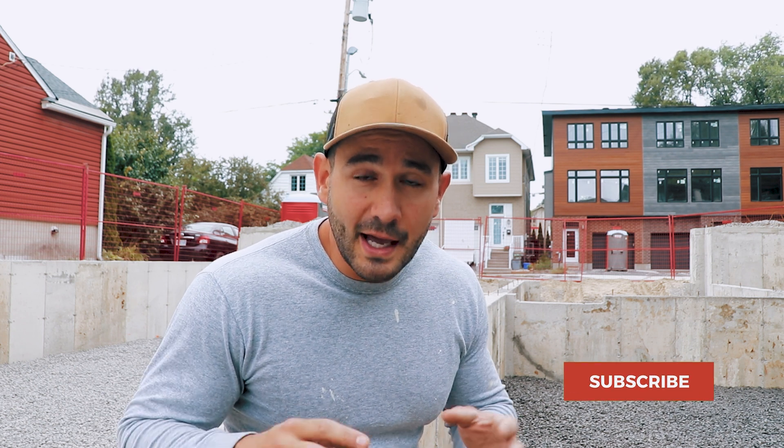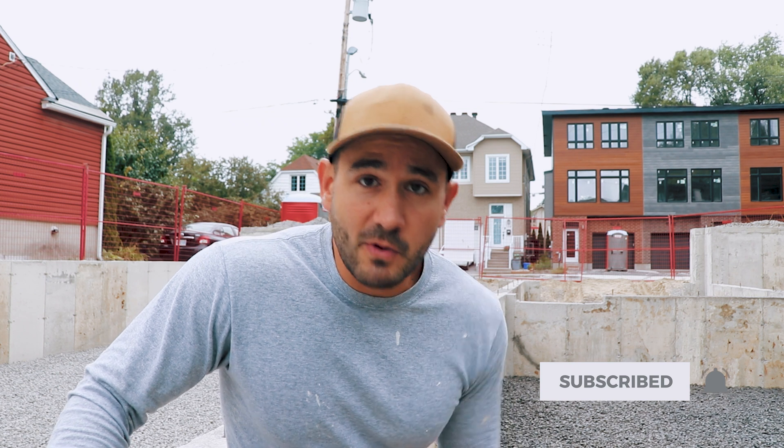This whole foundation and excavation process has been really challenging. I thought it would be a lot more straightforward, but we faced issues with the excavation, the weather, and the timing — it took way longer than I expected. Framing starts tomorrow. If you enjoyed this video and are excited for the series, please leave a comment below, like the video, and subscribe to the channel. That's going to be it — we'll see you in the next one. Peace.